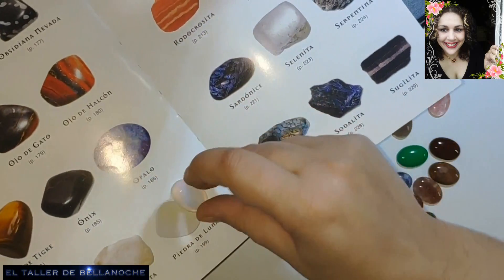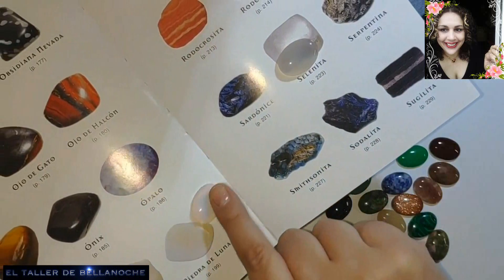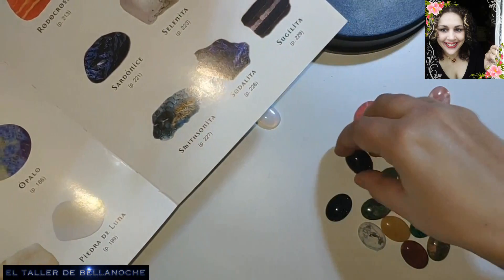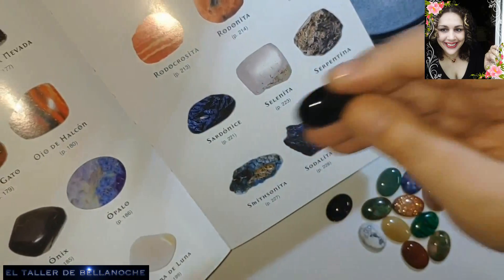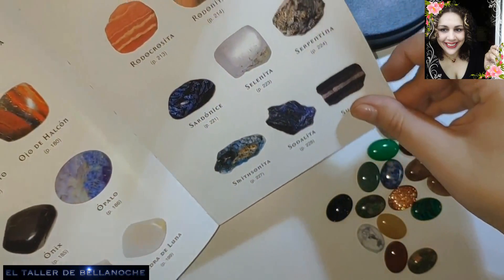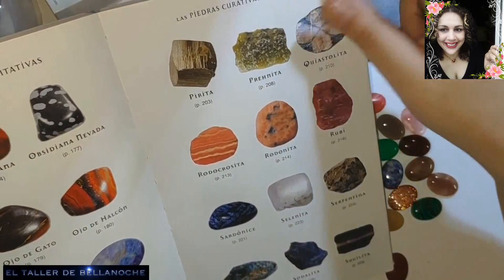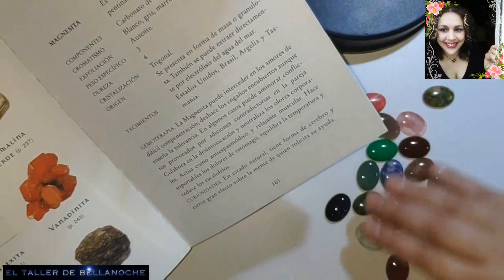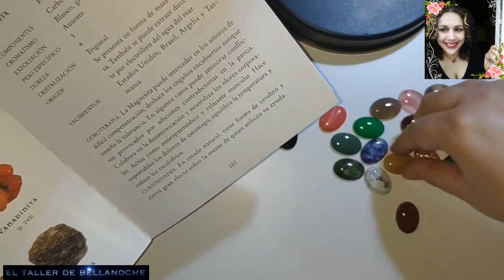Aquí está la piedra de luna. O selenita o piedra de luna. La selenita que yo tengo es más celeste, bastante más celeste. Esto también lo conocemos: esto es Onix. Viene muy bonito, muy pulido. No me esperaba que viniese así de bonito. Esta se parece a esta, ¿verdad? No está de más tener un libro de piedras que tenga buenas fotografías, porque no es tan fácil reconocerlas. Y esta tan fantástica, pues tampoco sé cuál es.